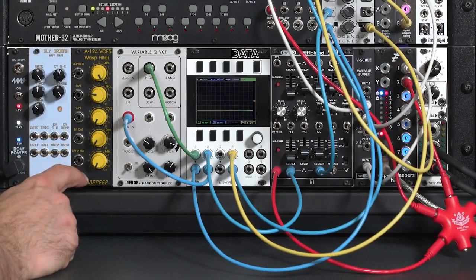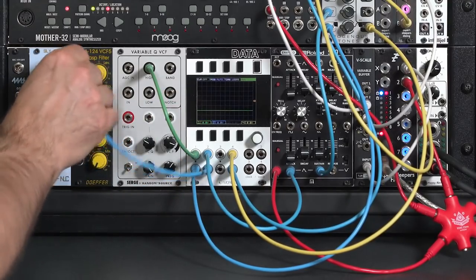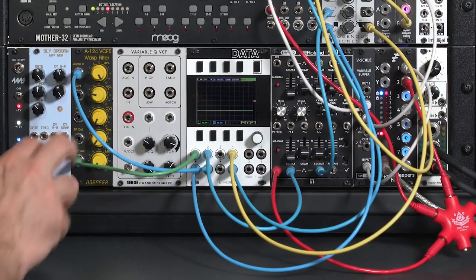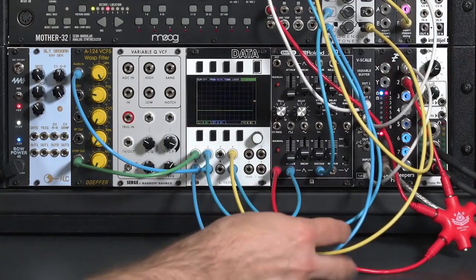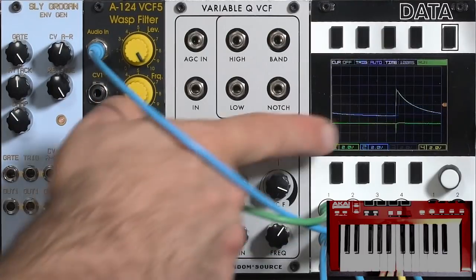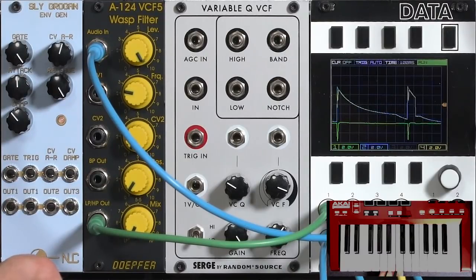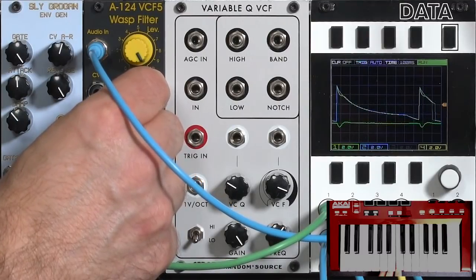For example, you can use the DOPE for WASP filter. Taking the envelope output as audio input on the WASP filter, with the green trace showing the WASP filter's output, the blue as the original envelope, and yellow as the composite. The WASP has a little downward spike in response to the envelope going through it. Lowering the cutoff frequency slows down that spike; increasing it makes it faster.